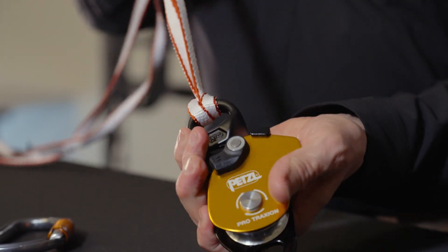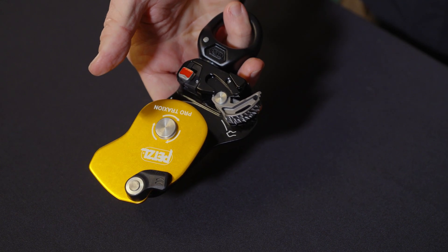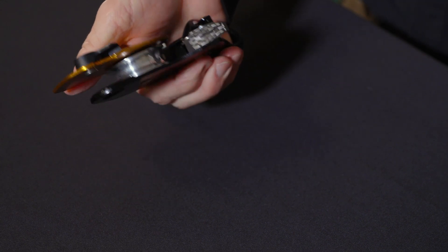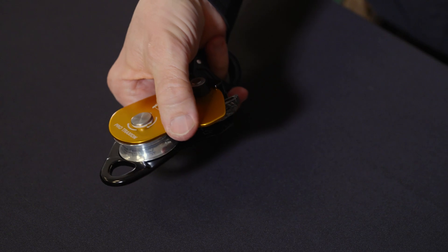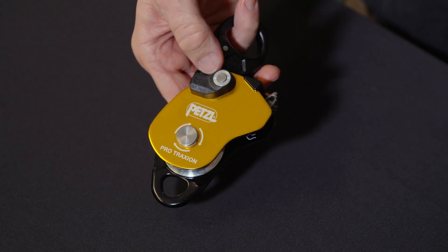The new design also features an openable side plate and triple-action locking mechanism similar to their spin pulleys. This unique locking system can be operated with a single hand, with or without gloves, and can be opened and closed without taking it off an anchor point. This smooth action can make a huge difference when you need to do this operation one-handed, and it also helps to avoid dropping the pulley.